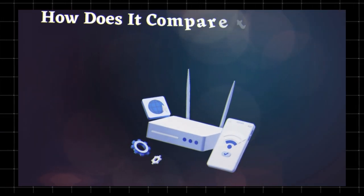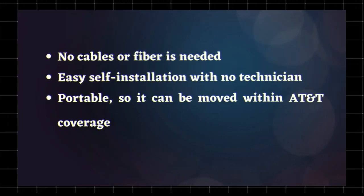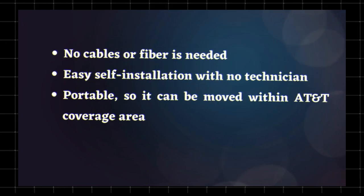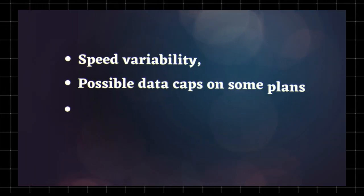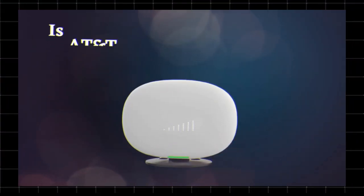How does it compare to traditional broadband? Pros: no cables or fiber needed, easy self-installation with no technician, and it's portable so it can be moved within AT&T coverage areas. Cons: speed variability, possible data caps on some plans, and not ideal for heavy users.